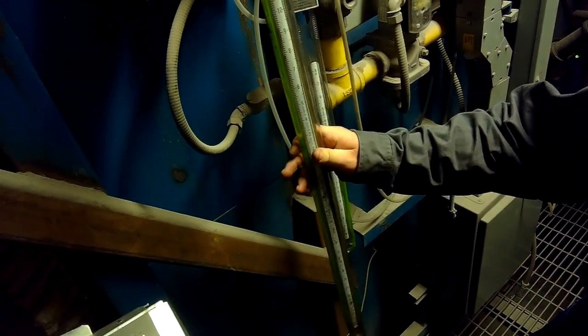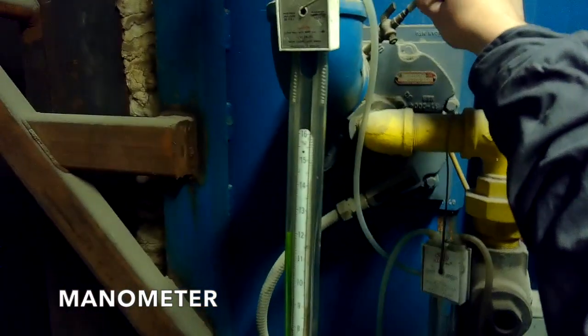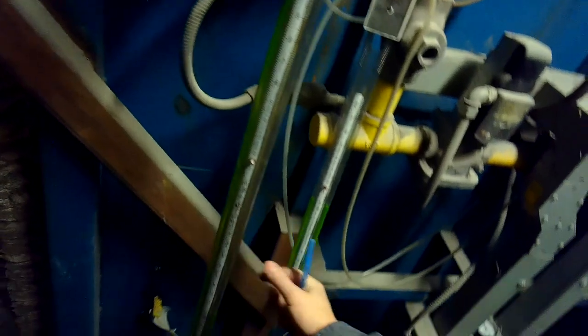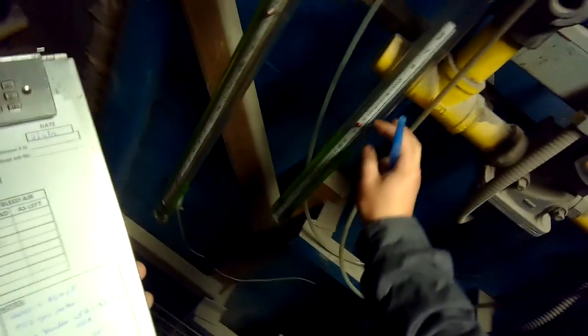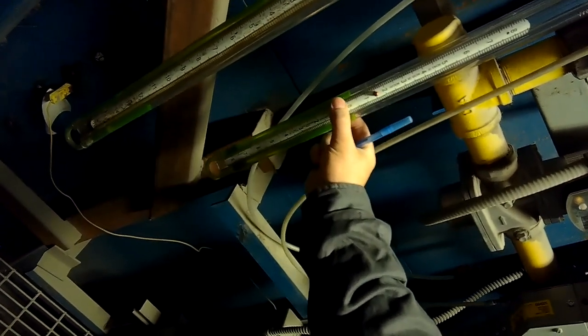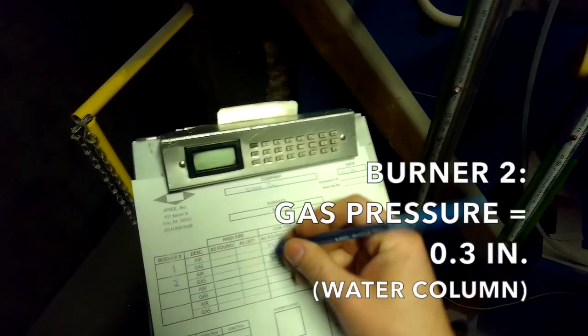Burner two is also at 24 inches of air. To show you what we're measuring: this line on the large manometer is on the upstream air tap, a single hose. We're measuring on the inch scale — 12 inches here and 12 inches here, so the sum is 24 inches. On the gas, we're measuring across the gas orifice plate with two hoses. Right here we have zero and right here we have 0.3 — these little lines are tenths — so that's where we get our measurement of 0.3.